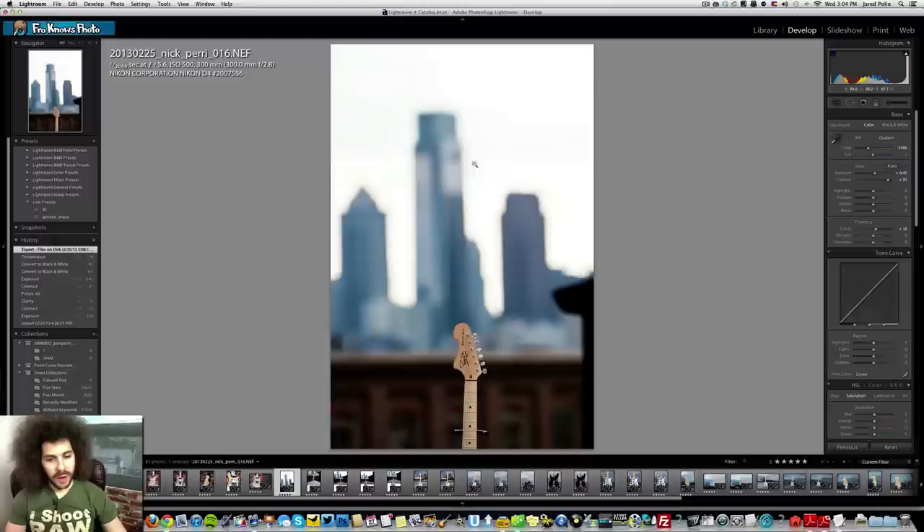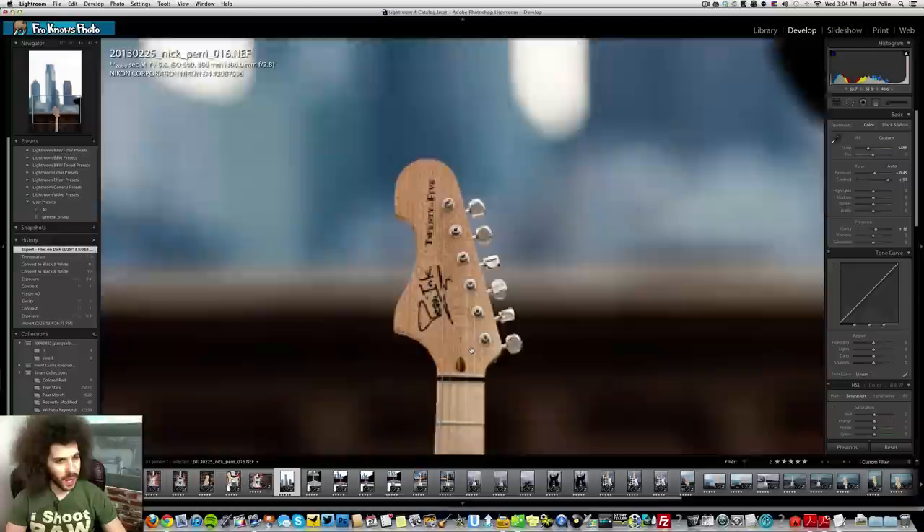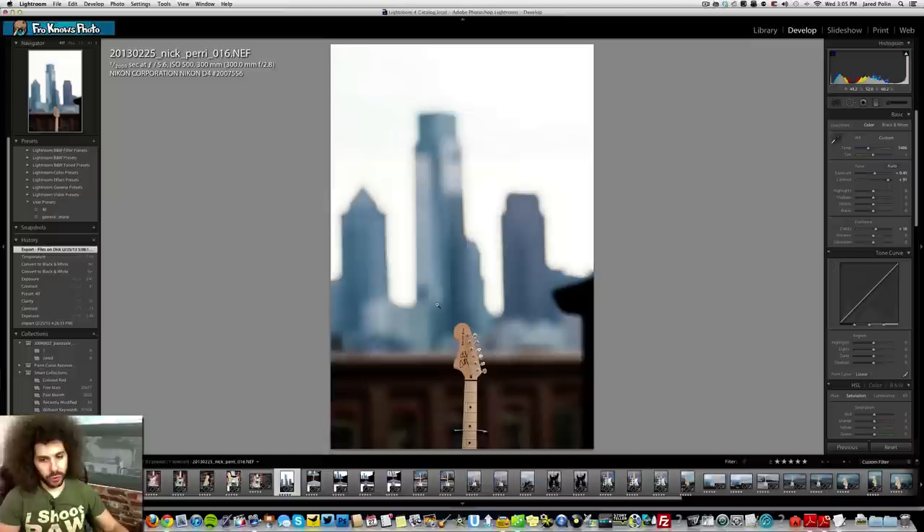The idea was Nick had his guitar — number 25 — and he needed to get photos of it somewhere cool, so we did it on the roof. The first shot I did with a 300mm 2.8. I wanted to put the Philly skyline in the background even though the light was coming from that direction. Unfortunately there's a building that blocks part of the skyline — it would have looked better with one more of the tall buildings to the left, but from my view it's obstructed.